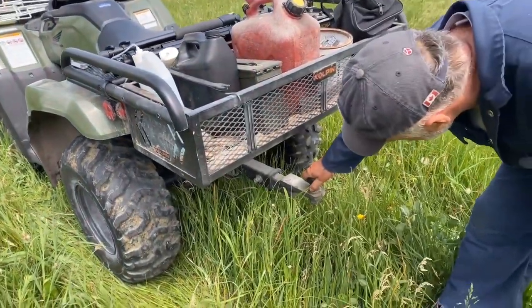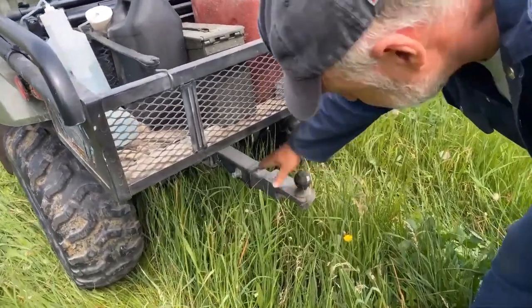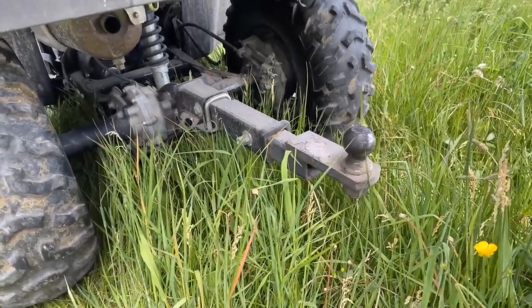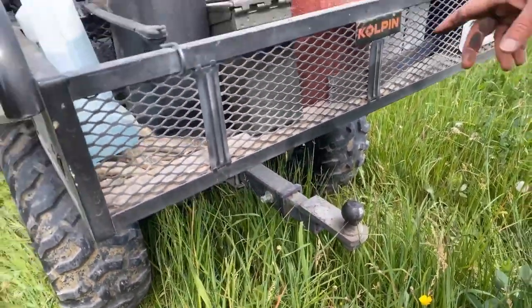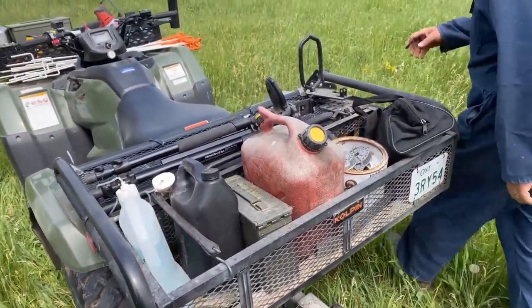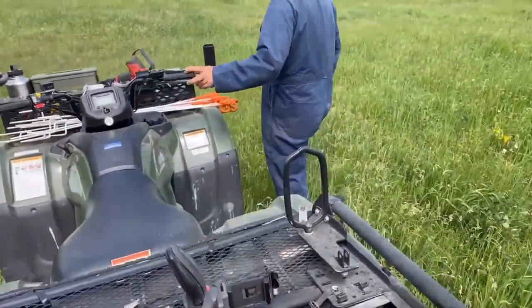Down here I got an extension for the trailer hitch to get it out even with the back rack, which was very helpful. I have a couple of trailers I pull with that, and then there's a chainsaw holder — super handy.